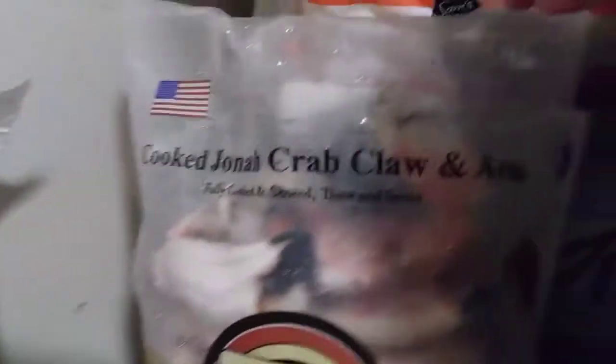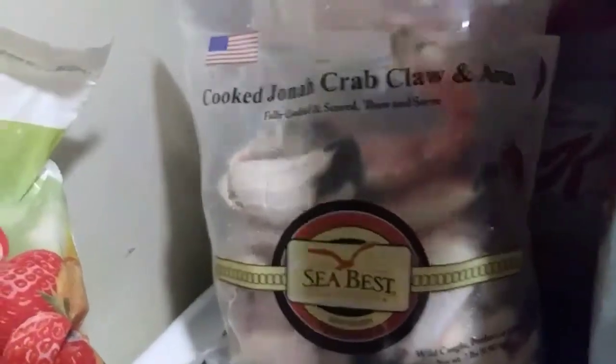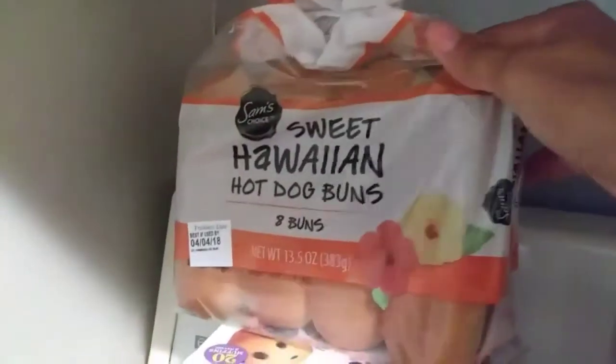So I have some cooked Jonah crab claw and arm. I'm planning on doing some more gumbo pretty soon - some more seafood gumbo. I've got some little bites.